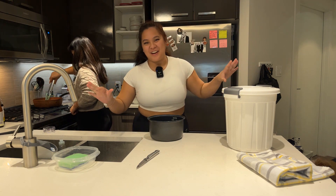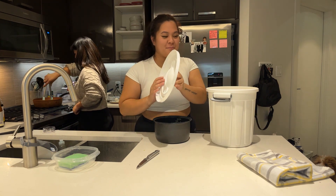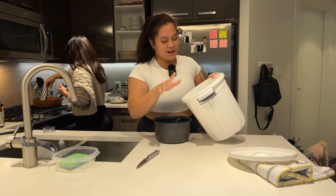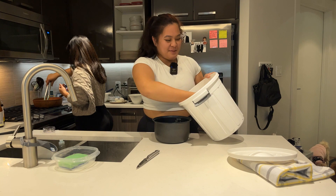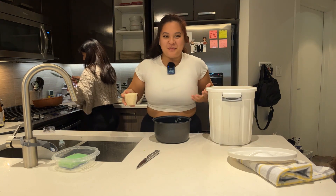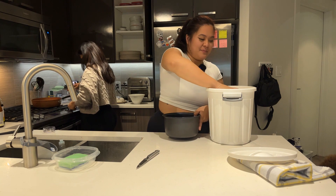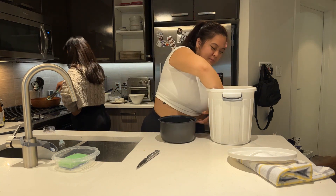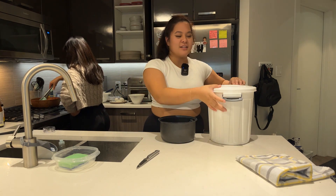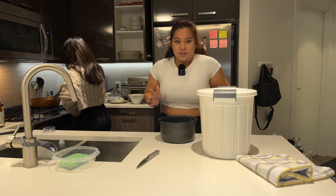Monica here again — today I'm going to show you how to make rice. The first step, probably one of the hardest, is to get rice. We're making three cups — or three gatangs as I grew up calling it. A really important part a lot of people skip is to wash your rice, so we're going to wash our rice first.